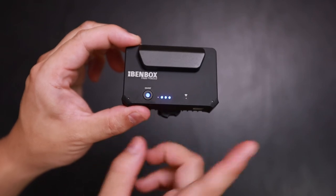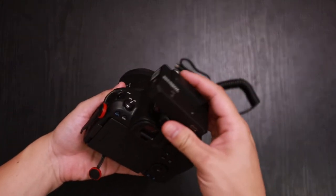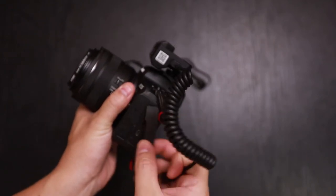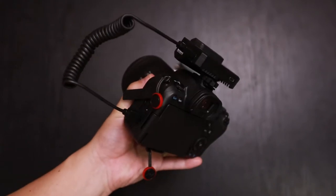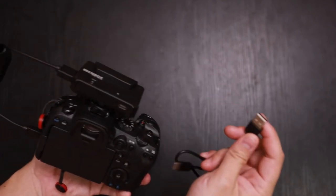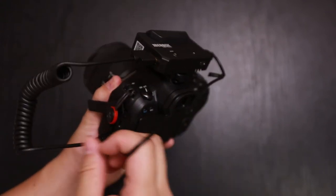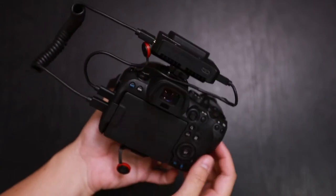So let's go ahead and set this up onto the camera. To set up the Bendbox, just mount it to the top, screw it down, take your HDMI cable, plug it in, and find your HDMI port and plug that in as well. Now if you want to control your camera using your smartphone, tablet, or laptop, just take the included USB cable, plug it in, and plug it into the USB port on your camera. And that's how the setup looks.